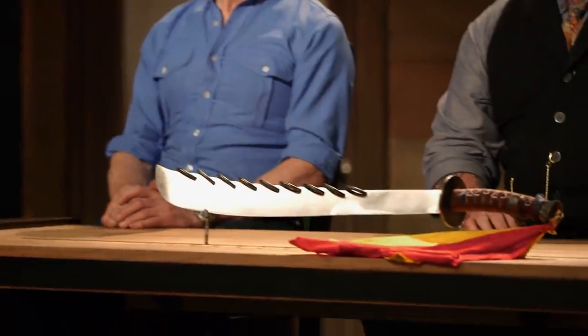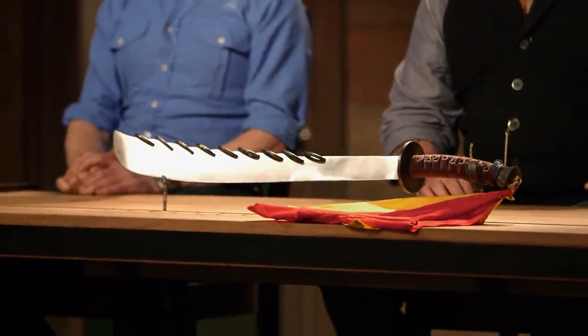Now we're sending you back to your home forge, just to recreate this iconic weapon. You ready to see what it is? The nine-ring broadsword. Good luck, Bladesmiths. We'll see you in four days.